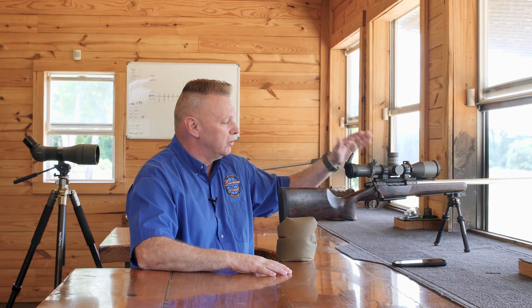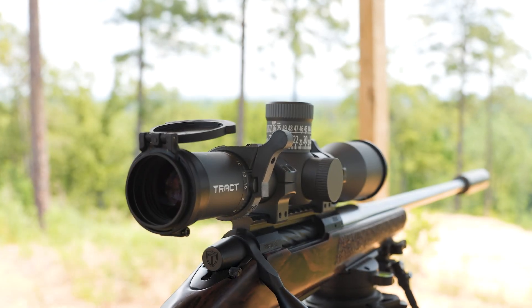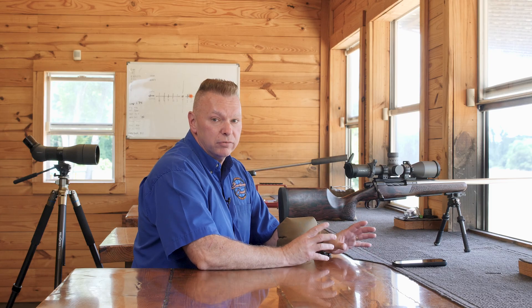Hey, James Eagleman at Barber Creek Long Range Shooting School. We are going to talk about the new Eagleman Long Range hunting reticle that's inside this Tract Torque scope, and I'm going to explain it in detail so you guys get a full understanding of its function.